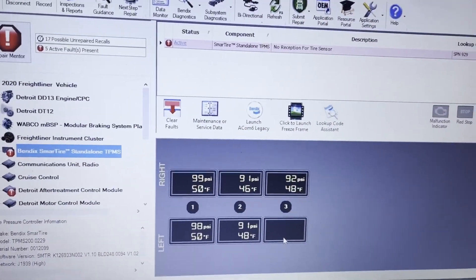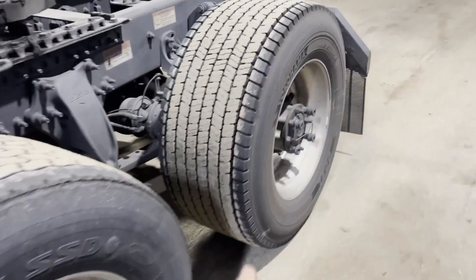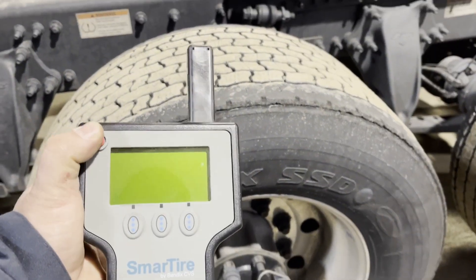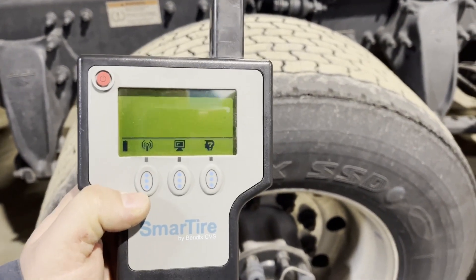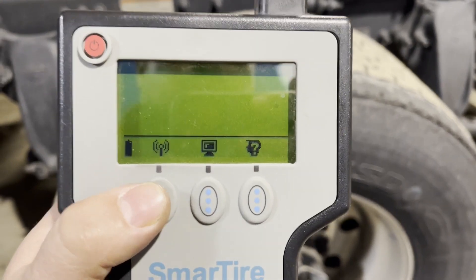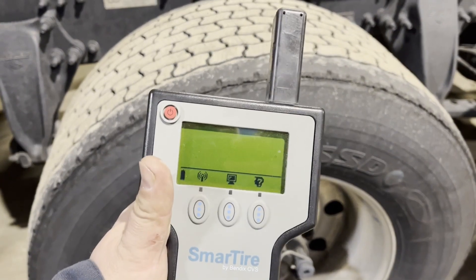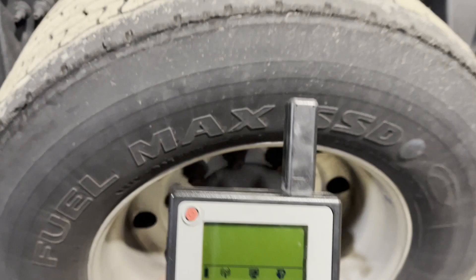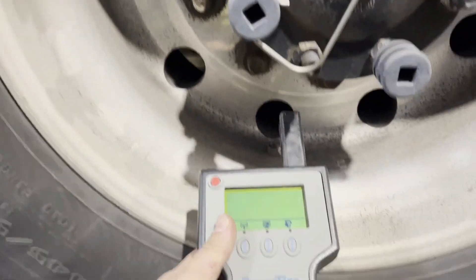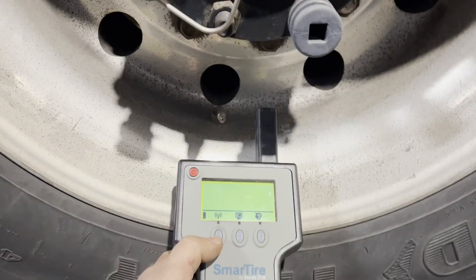So let's find out why it's not reading. Now, this is the one that's in question, but I know there's one in here. Let's turn this on and see if I can show you what I'm talking about. See this thing right here? It looks like a little radar. We're going to hold this up to the tire, and then we should be able to get a serial number or ID number off of it.